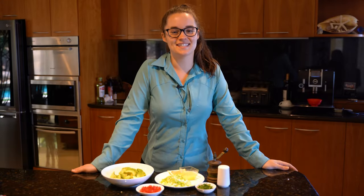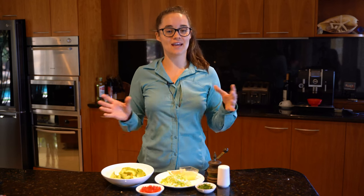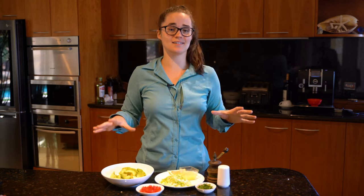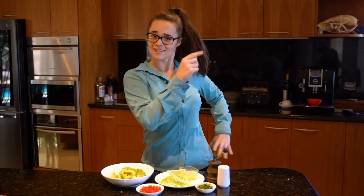Hey guys, welcome to another episode of Lisa's Eats. Today I'm going to be showing you how to make a really quick and fast guacamole. It's something that's really great to have at any party — highly recommend. This is just a very basic guacamole. Of course you can add anything you want to it, but this is mine, so let's get started.